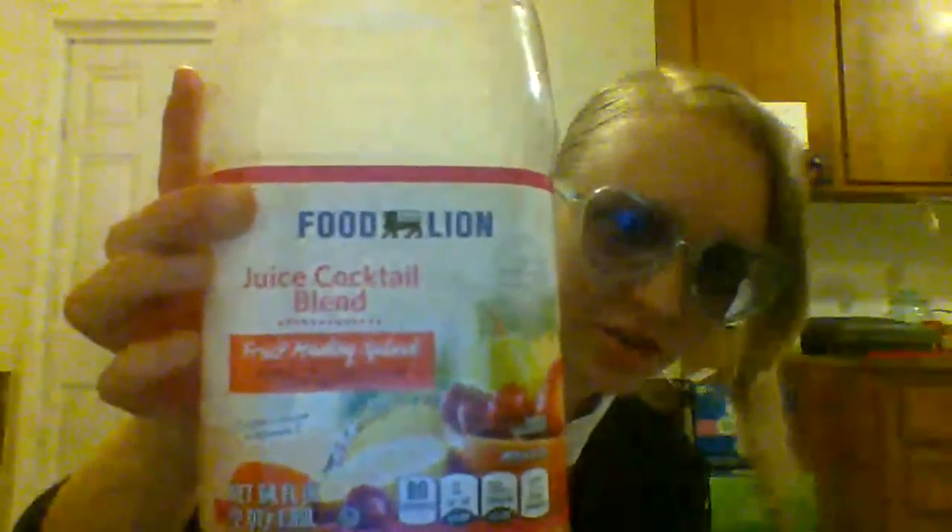I kind of am, but whatever. Anyway, the only reason I was just standing up was to show my outfit. So what I'm going to do is I'm going to take this juice cocktail blend fruit juice.